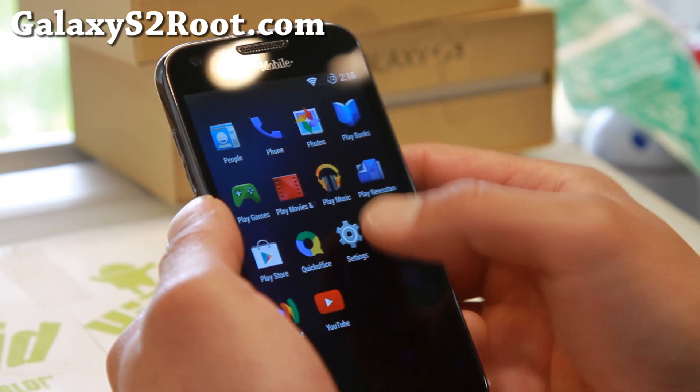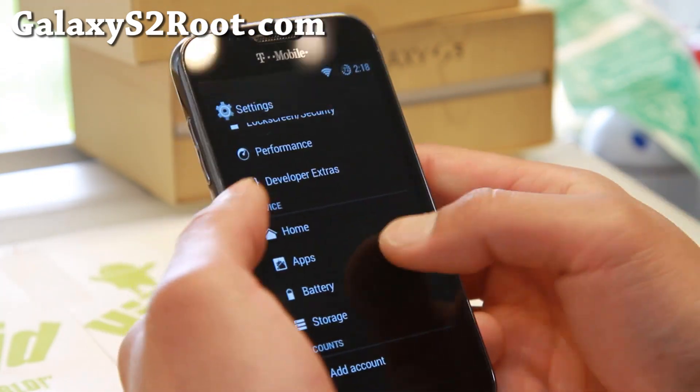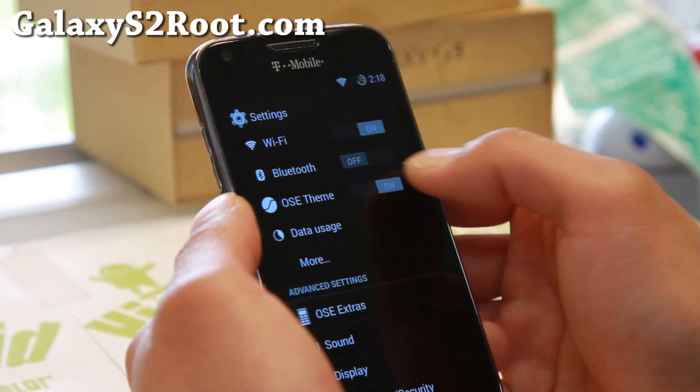Pretty cool stuff. Let me go ahead and show you some of the features with it. But overall, I like the performance and battery life on this. Let me go ahead and show you the OS theme.